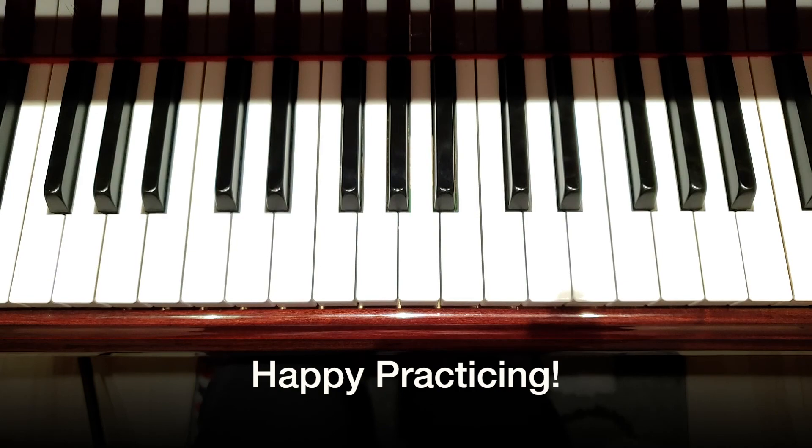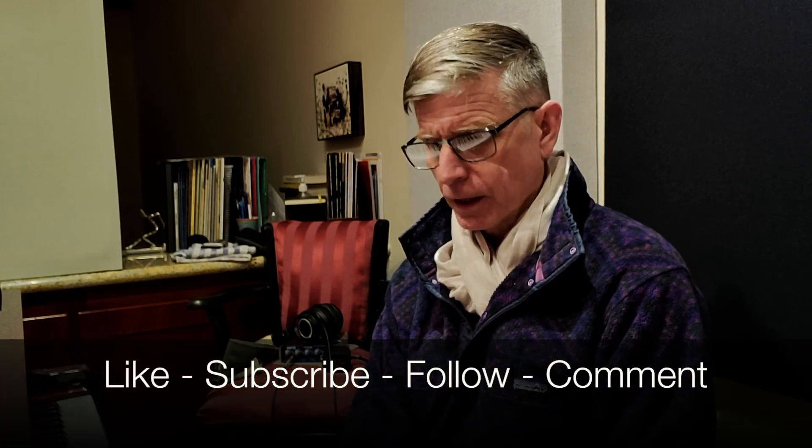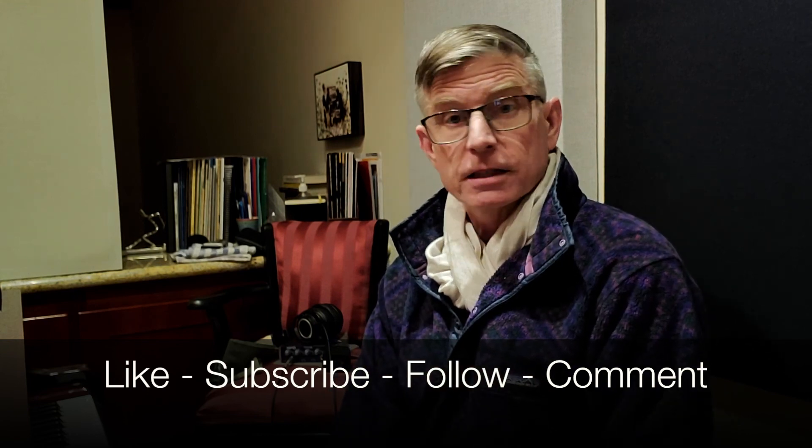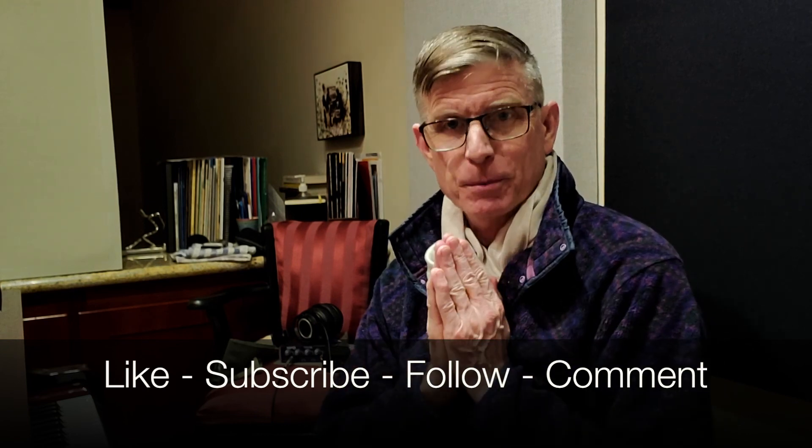Okay, happy practicing. Thanks for watching — this is day 63 of my 365 challenge and week one of a new series of Dharma Jazz posts for 2020. Thanks for watching — make sure to like, subscribe, follow. I'll see you next time. Thanks so much, happy New Year.